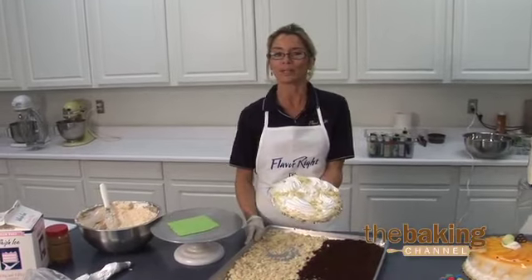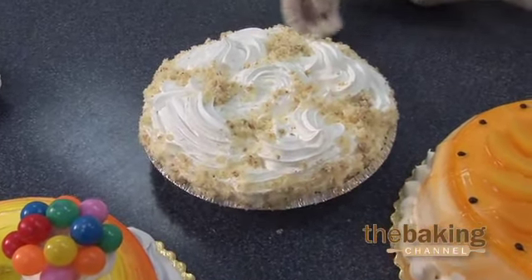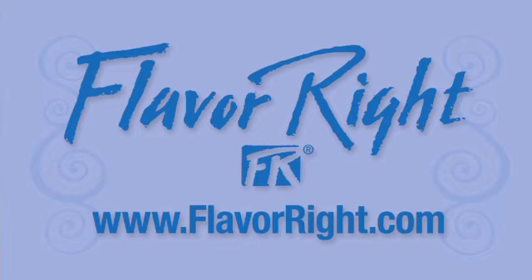Something sugar-free for everyone. For other sugar-free recipes and ideas, go to www.flavorite.com. Thank you.